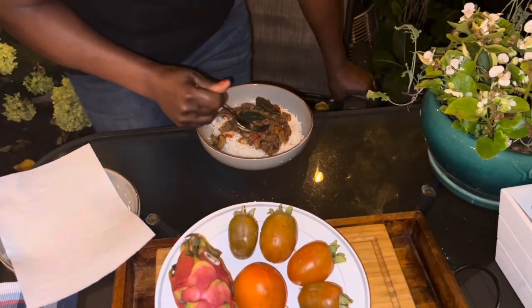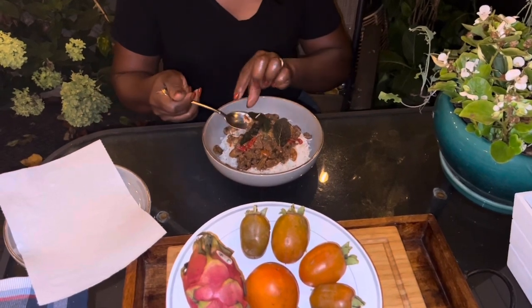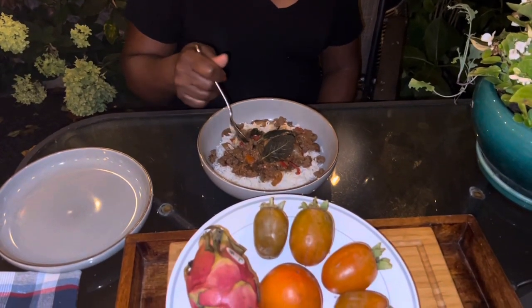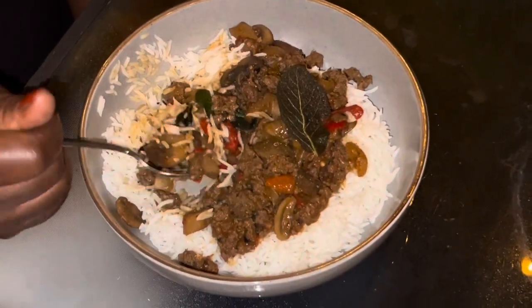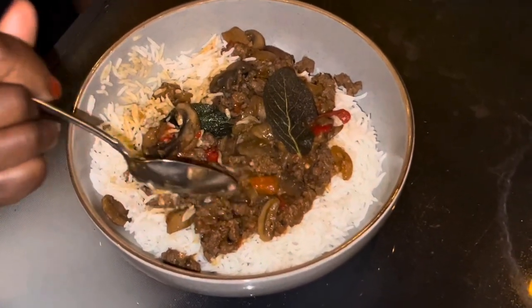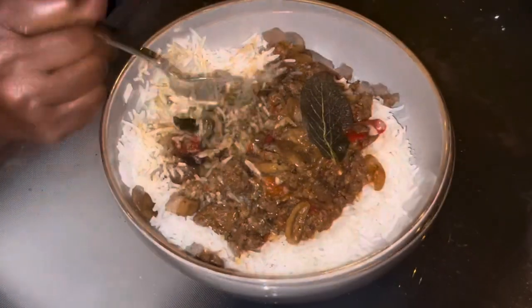Oh, this is the fish I fried earlier. If you fry fish, you can fry the herbs too — it's good. It goes well with turkey. They're called comfort food. You can see all the mushrooms, the pepper, the turkey, the fried sage — it's well set.